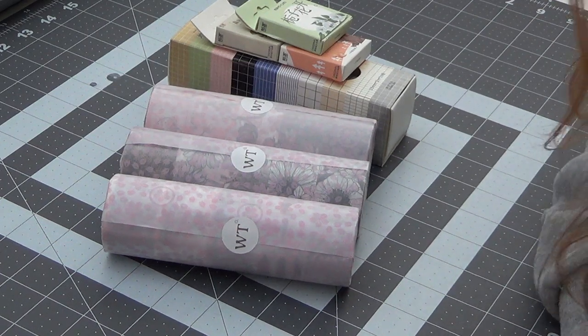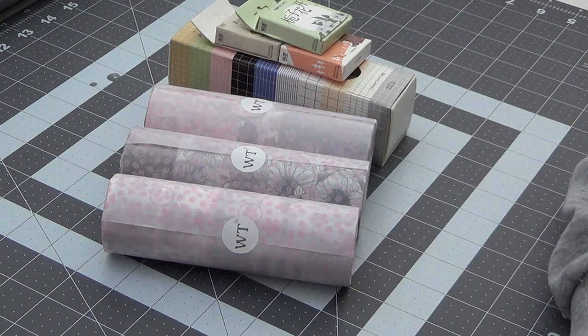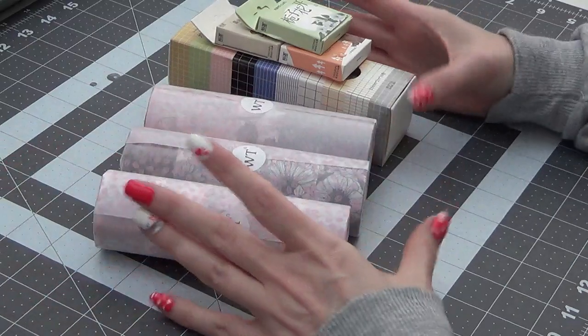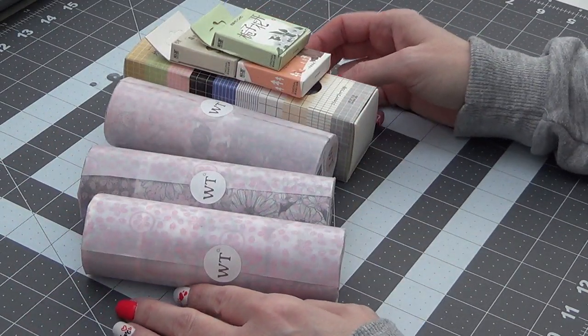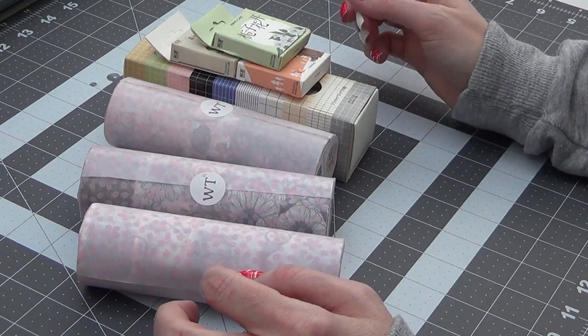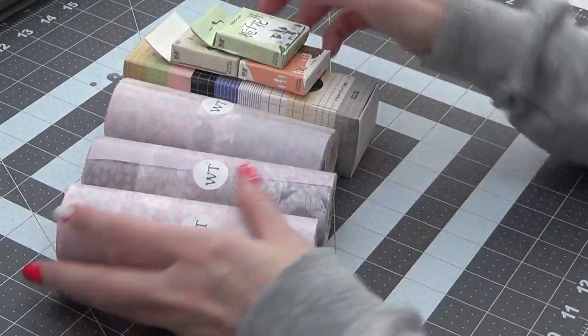Hi everyone, I am back with a haul video today. This one is from the Washi Tape Shop online. This is my first order from them and I just really really liked some of the stuff that they had up there, so we're gonna check it out.